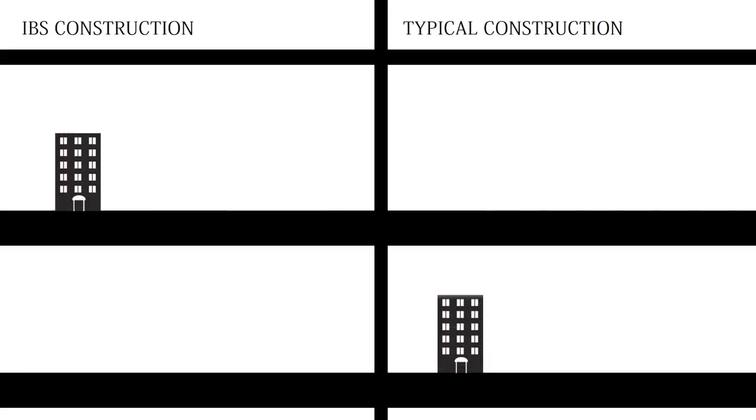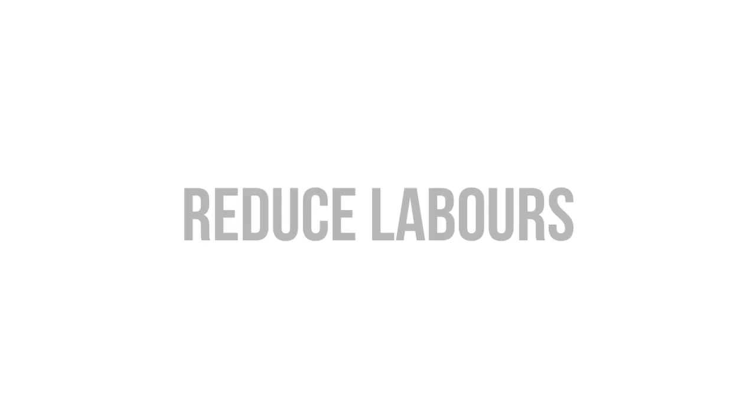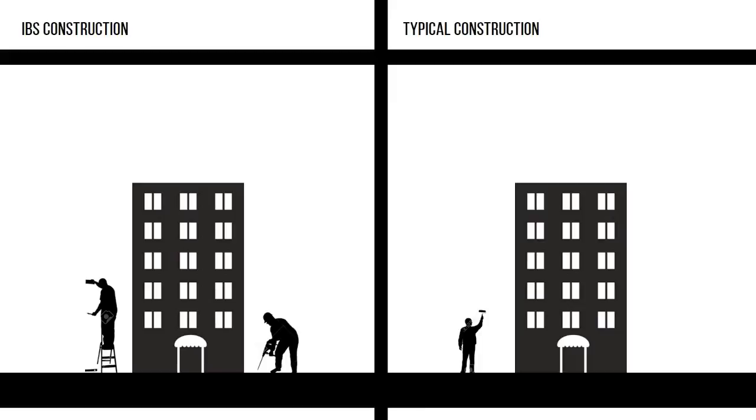Being one of the prominent methods of construction in this era, IBS offers a few plus points such as increasing the productivity of structural components, speeding up the delivery times, and reducing the number of labour required on site.